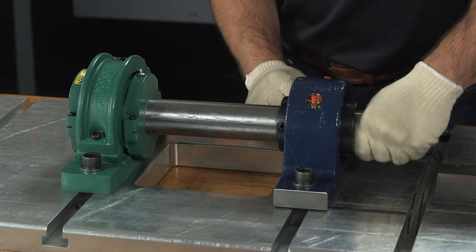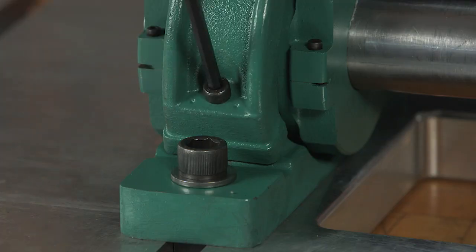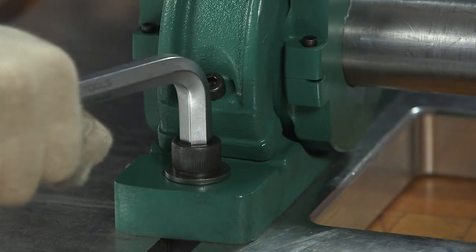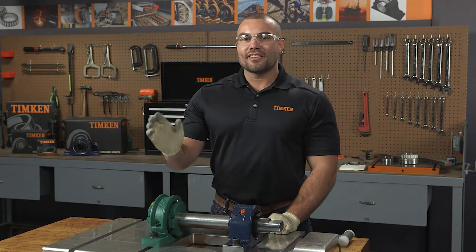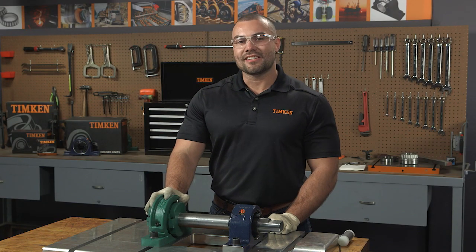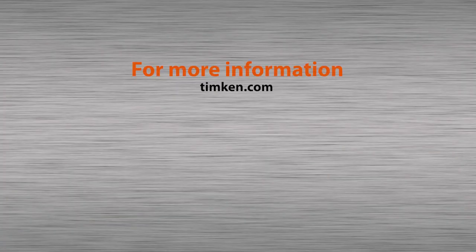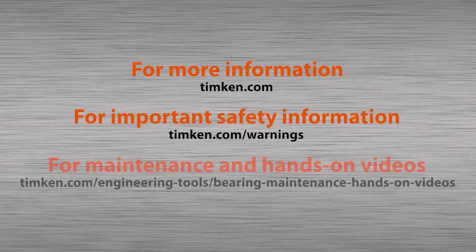If this isn't possible or safe, rotate the shaft by hand. Fully tighten the pedestal cap bolts to the appropriate torque. Finally, tighten the mounting bolts to the appropriate torque. We just installed this housed unit without removing any adjacent equipment, and that is the big advantage of using a quick-fit housed unit. If you have any questions, please contact your Timken service or sales engineer, or your authorized Timken distributor.